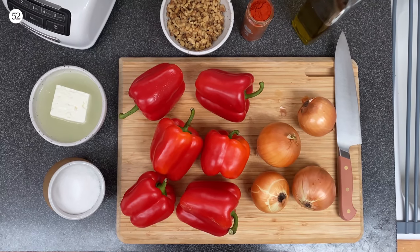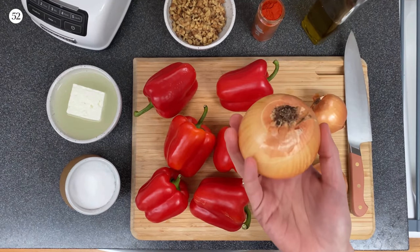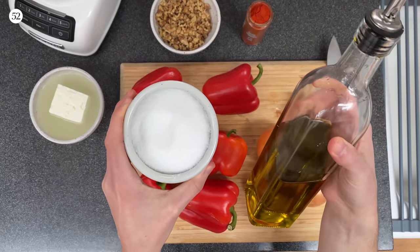The only ingredients you'll need are walnuts or cashews, red or orange bell peppers, yellow onions, smoked paprika, and feta plus its brine, and big little staples — oil and salt.